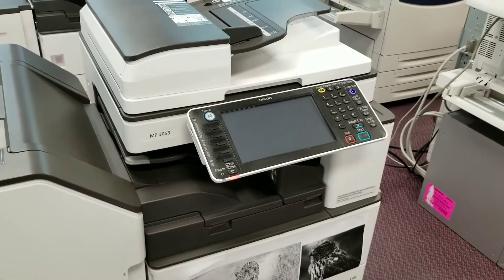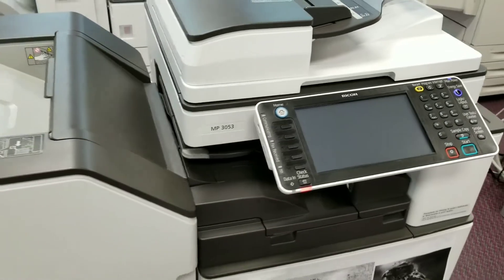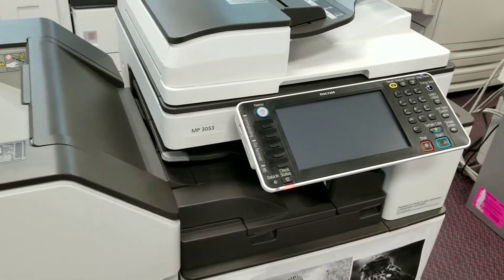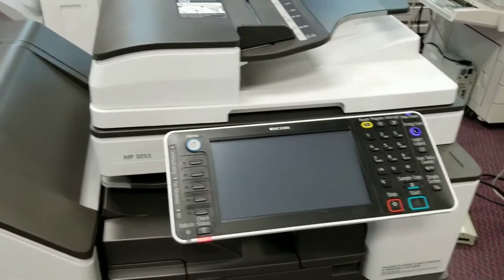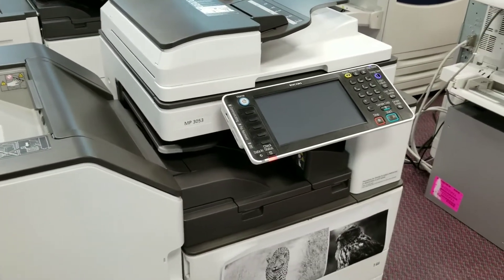Hey guys, this is Greg at Precision Toner. We're here today talking about this beautiful Ricoh machine MP3053, and we are right now in the number one showroom in Toronto for everything copier and printer related.